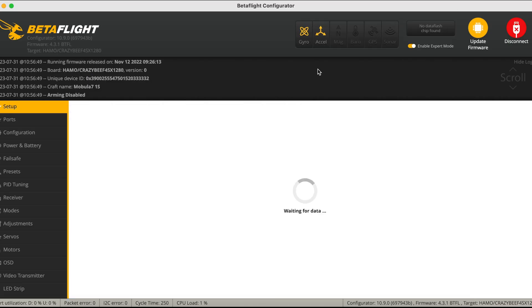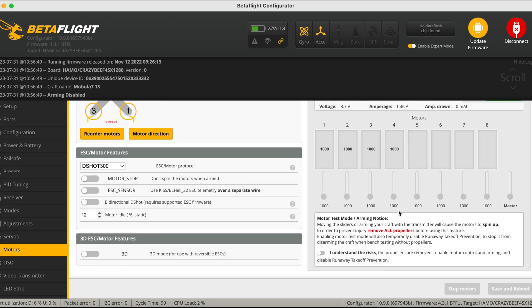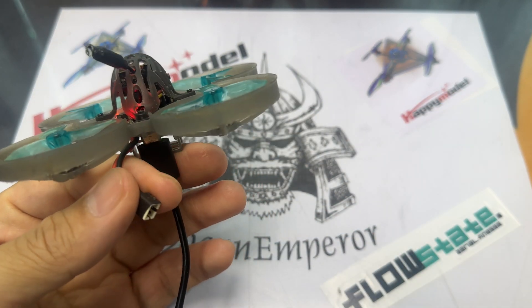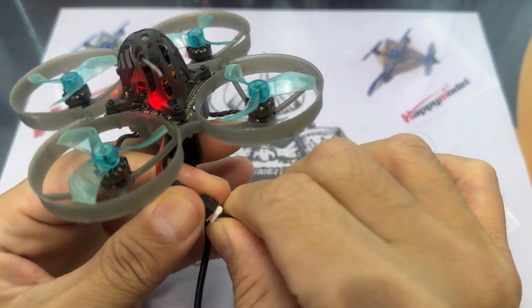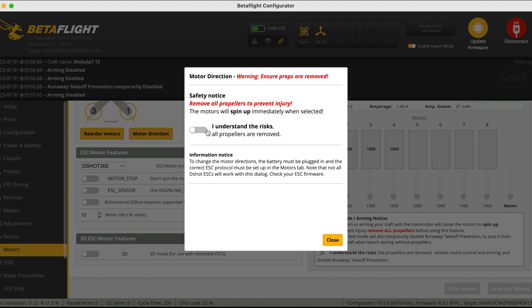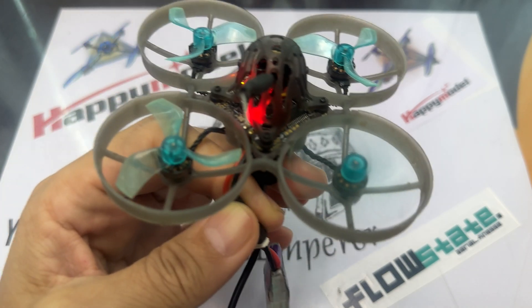Now that the ESCs are configured, go to the Motors tab in Betaflight. Check the direction of the motors and verify they are spinning in the right direction. Make sure props are set to reverse and check every individual motor — plug in your LiPo first before clicking on the motors. If the directions are wrong, go to the Motor Directions link in Betaflight, click once to switch direction, save, then check the motors again.